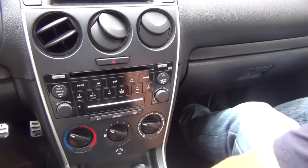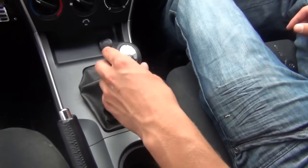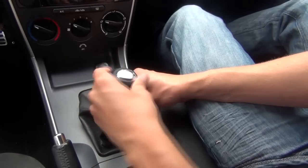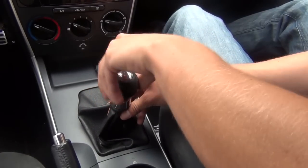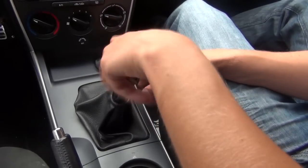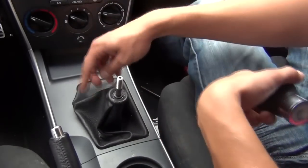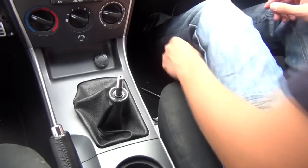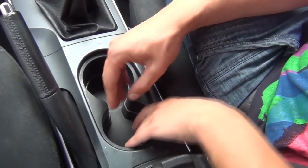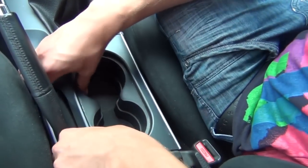We'll start off without using any tools. This is a manual car — automatic is different — but the shift knob comes off the same way. We're just going to screw it off counterclockwise. It comes off because we're going to be removing the metal cup holders around the gear knob. To remove the cup holders, open the armrest and use your hands and it comes off.